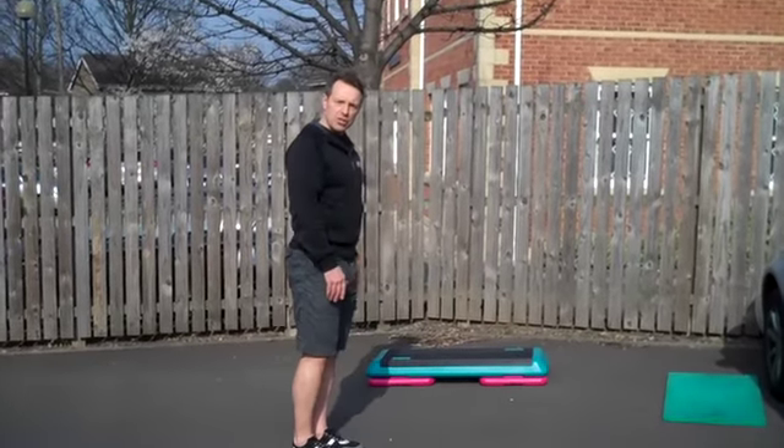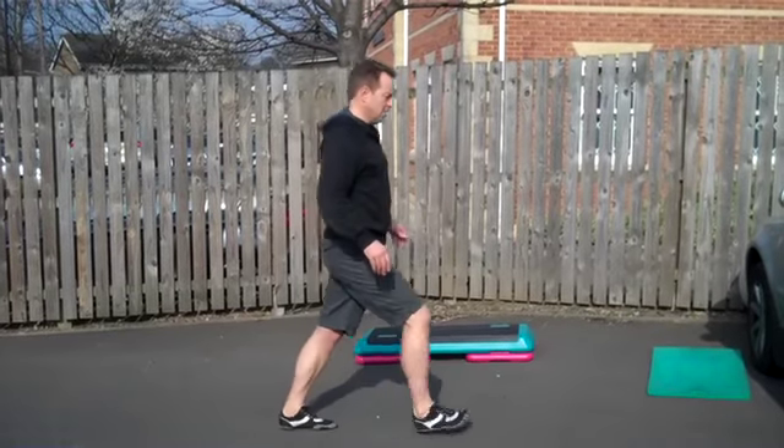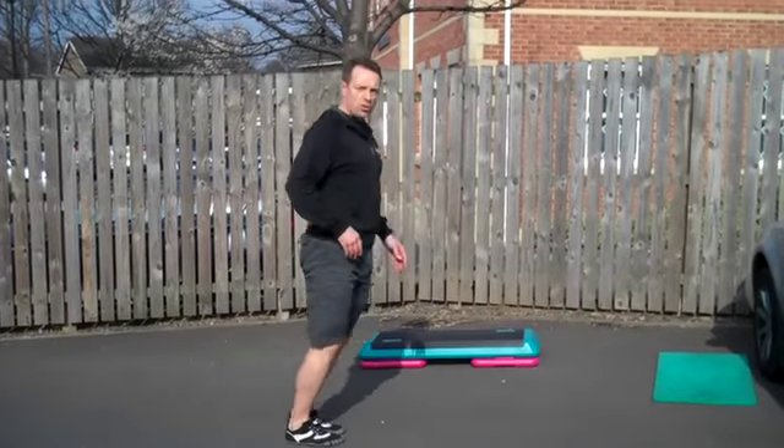So firstly, forward lunges. Remember to get the motion constant — so no pausing.